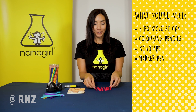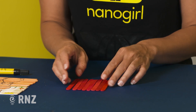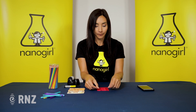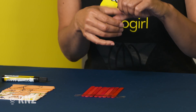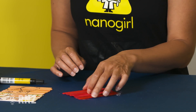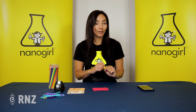You're going to collect eight popsicle sticks. You can make them all the same colour or different colours if you like, and you're going to tape them at the top and at the bottom so they all stay together. Now you're going to flip them over — they're all stuck together — and use the underside to draw a picture, any picture that you like.